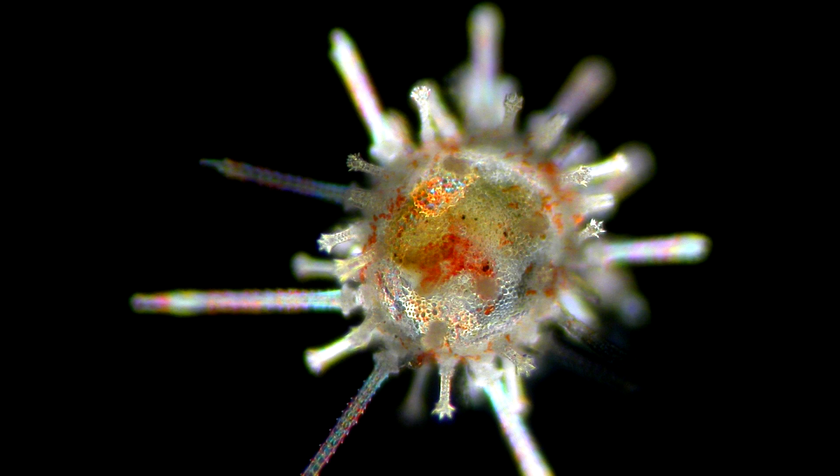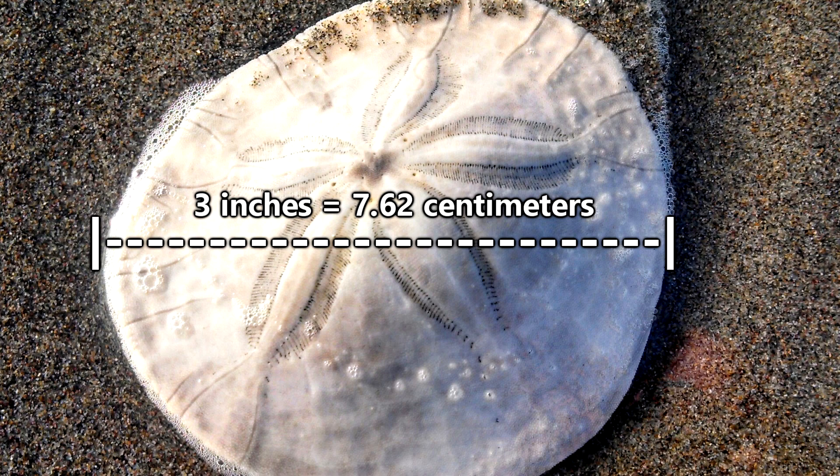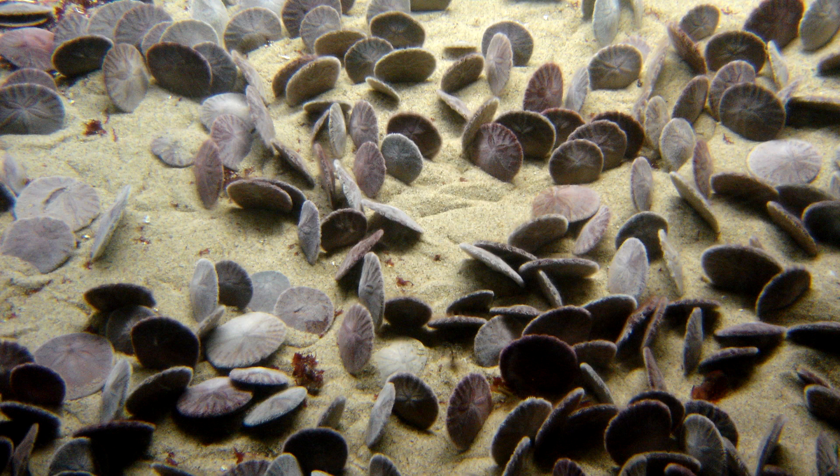They breed through external fertilization, meaning males and females release sperm and eggs into the water column, where they are then fertilized. The eggs can hatch within a few hours, and the larvae develop over the course of a few weeks floating in the water column. Sand dollars can live to be 10 years old. At full size, a sand dollar may be more than 3 inches across, but some have even been reported to have a more than 5 inch diameter.